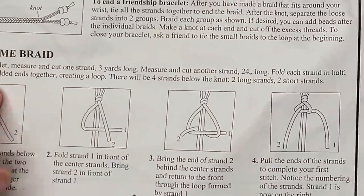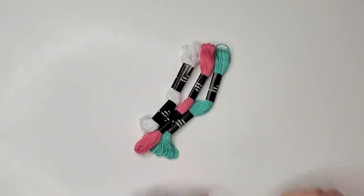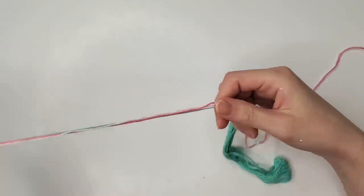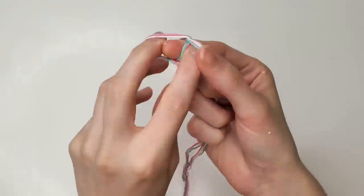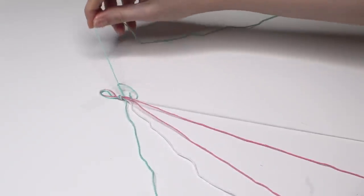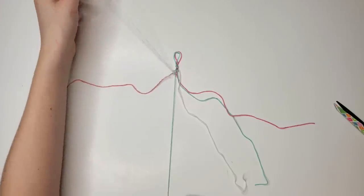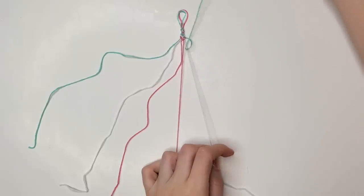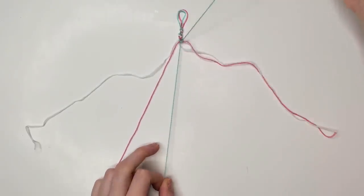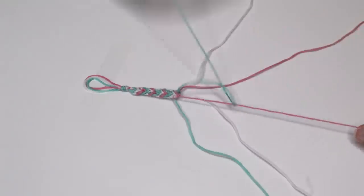I used to make these friendship bracelets all the time and I remember really liking it — I had a whole box of them in different kinds. But I can't remember anything now, and it turns out it's a lot harder than I recalled. I remember having a grand old time creating these friendship bracelets, finding it very relaxing and calming, and giving them to people. This time I felt very stressed, didn't feel like I knew what I was doing, and it felt like a waste of my time. Apparently times have changed and I now hate friendship bracelets.